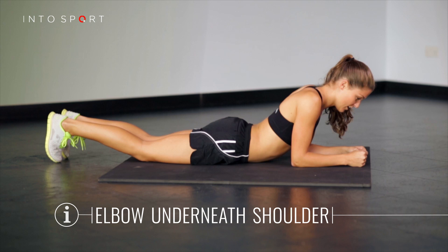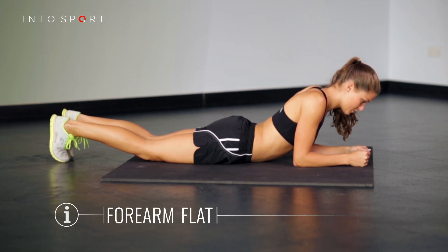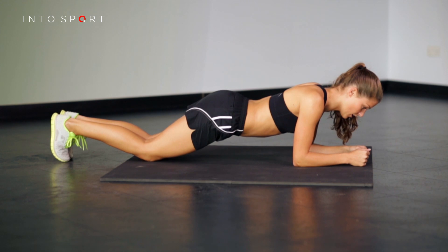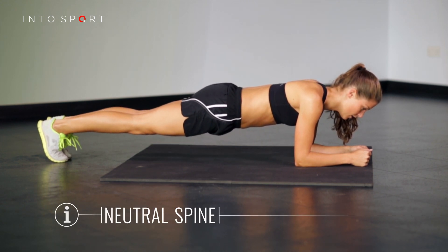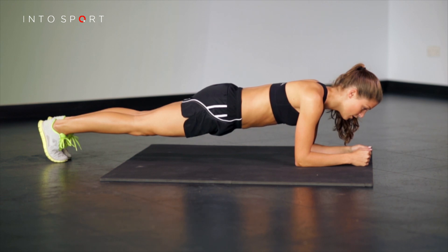Start with your elbows directly underneath your shoulders and your forearms flat on the floor in front of you. Tuck your toes under your feet and raise your knees. You should maintain a neutral spine with a slight curve of the lower back, not too big or flat.